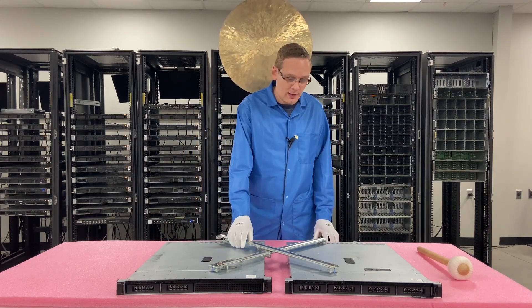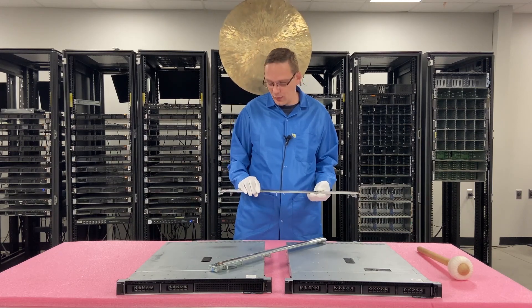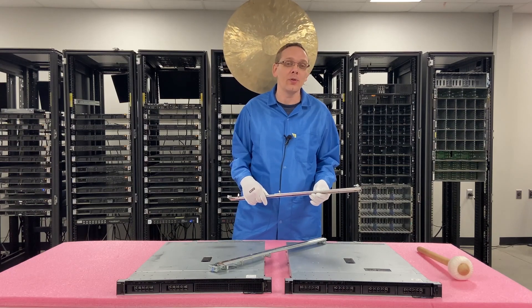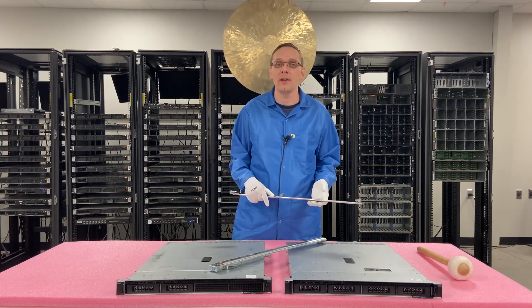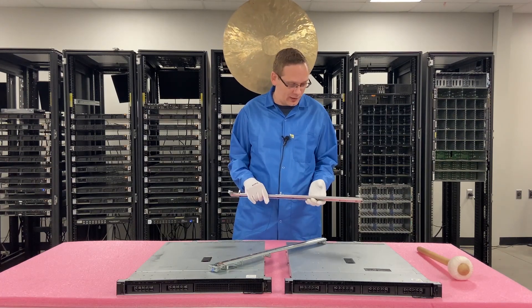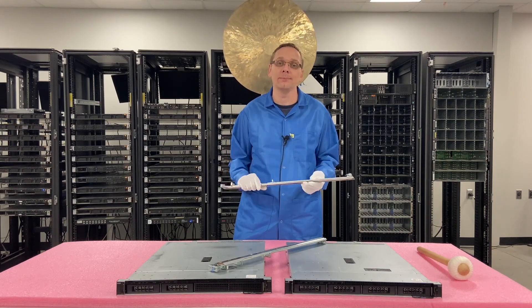The rails that we are using here — the static rails for the R240 — aren't my favorite set of rails by any means. They're not quite as easy as some of the other rails in this series, like the 640, 740, and 740 XD. Those are a little bit easier in my opinion, but we'll show you step-by-step instructions on exactly how to rack it.